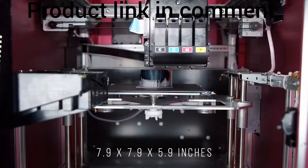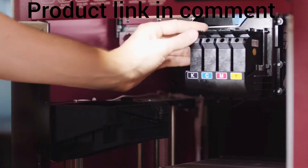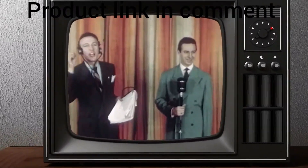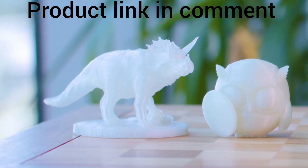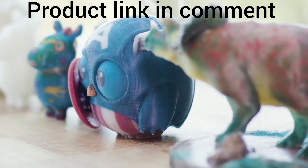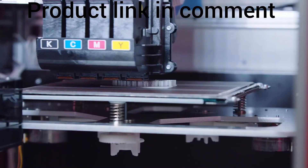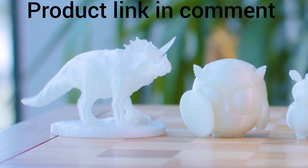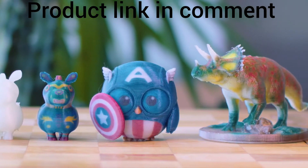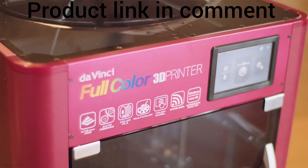The DaVinci Color applies full color onto every layer of PLA filament. The CMYK inkjet cartridges are easy to maintain and can be removed with ease. The DaVinci Color combines inkjet printing with fused filament fabrication to create full-color prints, as the desktop 3D printing industry has long been stuck in monochrome — but XYZ Printing aims to change that, ushering in the new full-color era of desktop 3D printing.